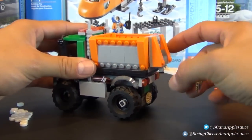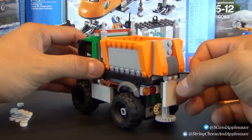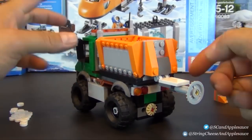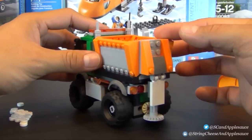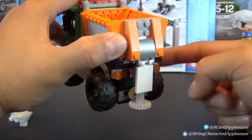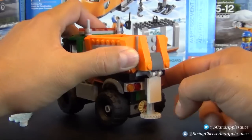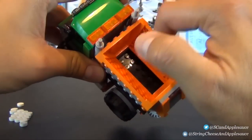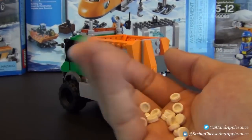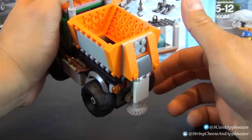Here's something cool I didn't expect in this set: there's a little salt spreader. It hinges up and then hinges down, and there's a gear connected to the gears of the rear tires. So when you push it down those gears interlock, and as you roll the truck, that little gear spins like it's spreading road salt on icy roads. There's also a hopper back here that you can fill up — the instructions say to put all the round tiles in there, but nothing actually comes out; it's all pretend. Still a pretty cool little feature.